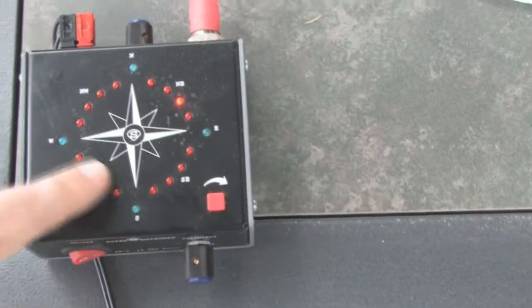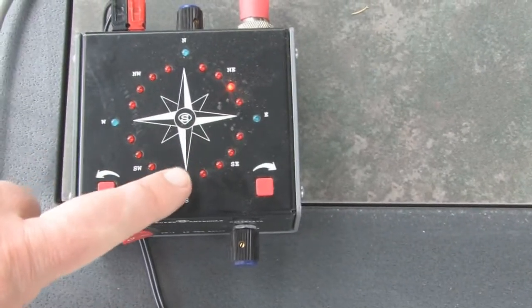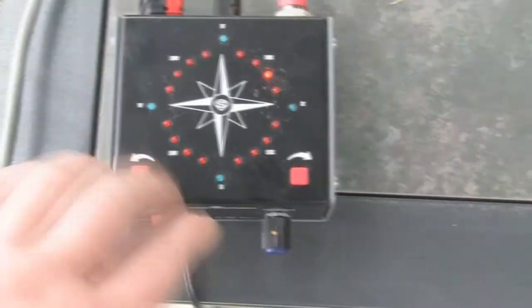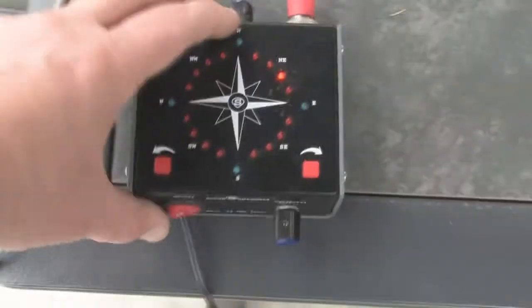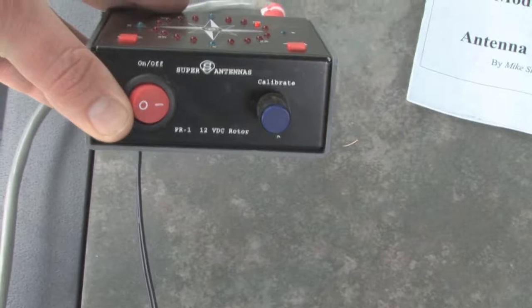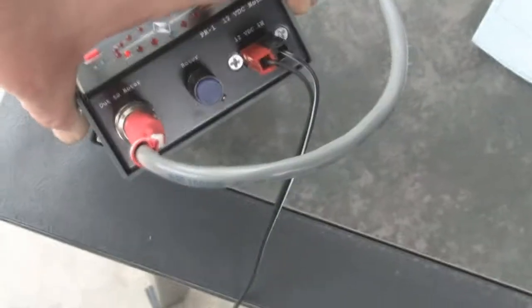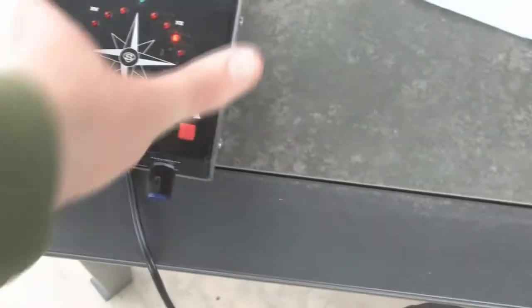It has LEDs that indicate the direction that the rotor is turned. These don't quite work correctly — there's a story behind that, but it wouldn't be difficult to fix. There's a calibration for the indicator on top. On the back you can see is where the proprietary control cable plugs in. There's a rotor speed control and the 12-volt input. I've got it plugged into a wall wart.